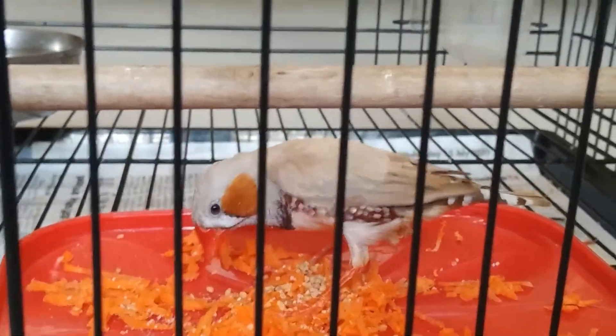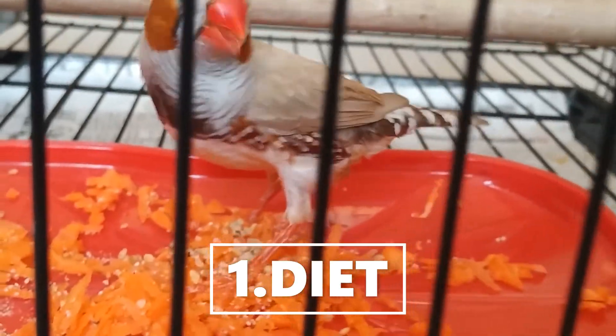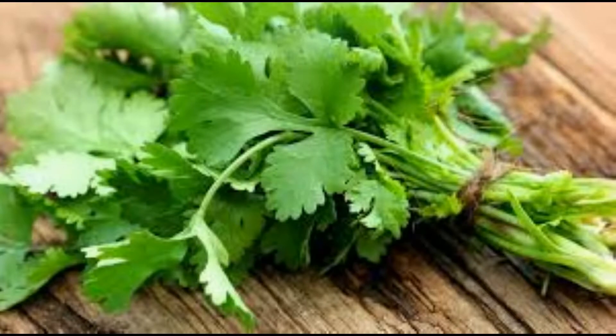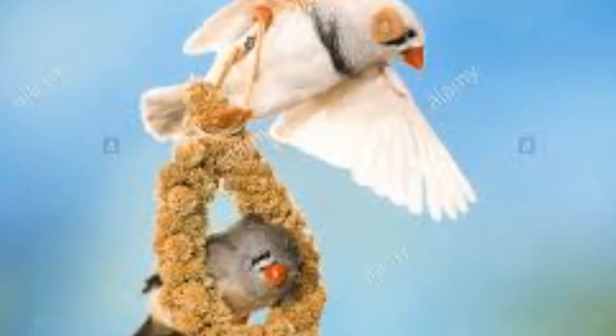The first topic is diet. The zebra finch's diet consists of a seed mixture for small birds. They should be made up of different kinds of millets and other seeds. Zebra finches like many greens such as coriander leaves, mint leaves, etc. Millet sprays are also appreciated.